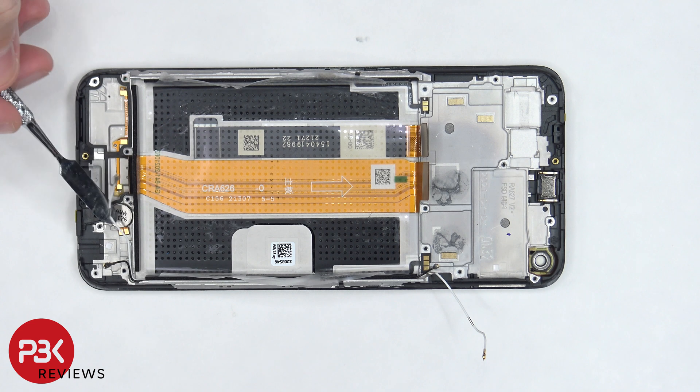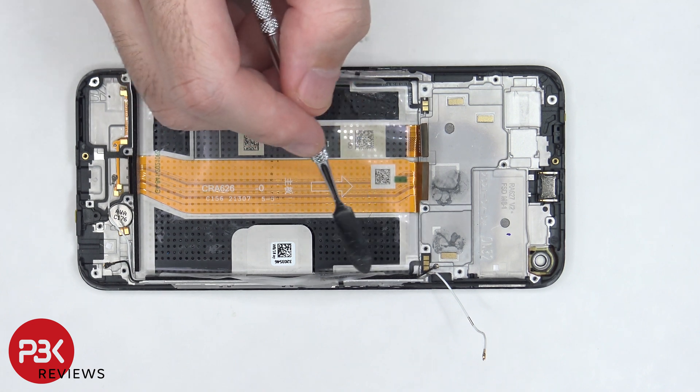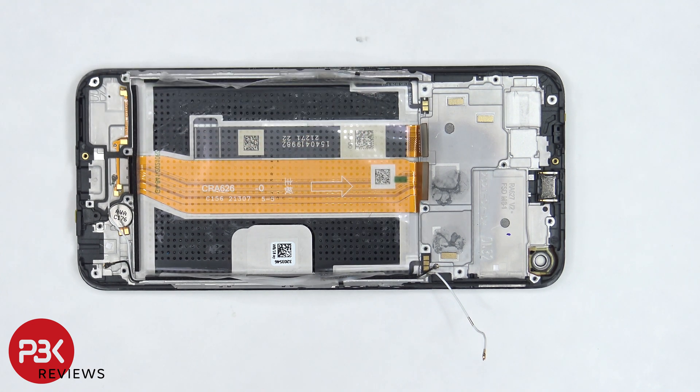Moving on, the vibrator motor is located on the bottom. The flex cable for the power button clicker is here, and it's held down with some adhesive. The flex cable for the volume key clickers is located here, and that's also held down with some adhesive. So if you need to replace those, you can gently pry them off.